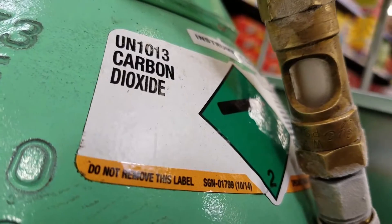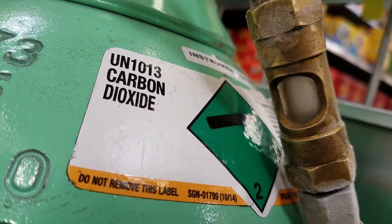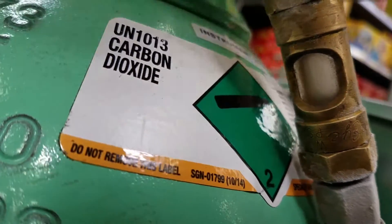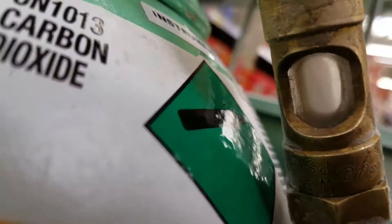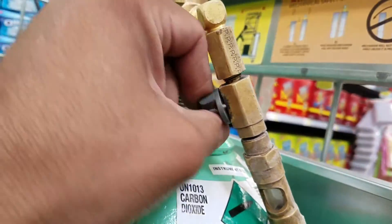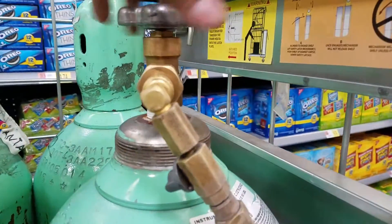Pretty soon you'll start seeing the vapor, and once you start seeing vapor and your sight glass is pretty clear, you can go ahead and turn it off. You don't have to wait until you don't hear anything at all — just like you would with refrigerant. See how that's pretty clear now? You can see my finger through it. We're just going to shut that off.